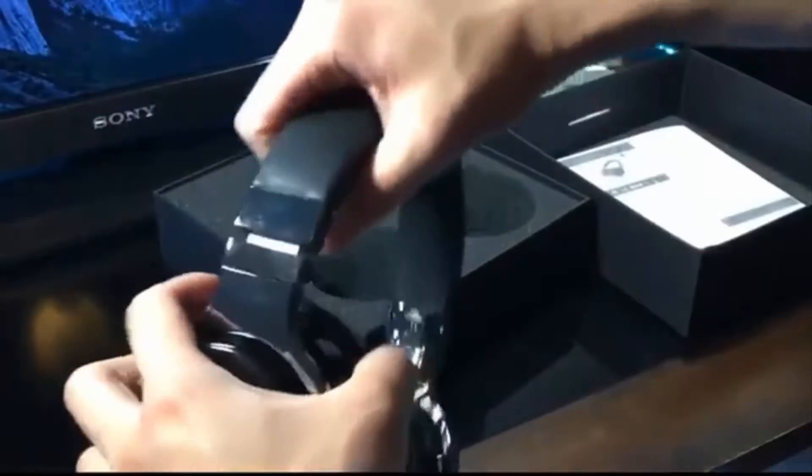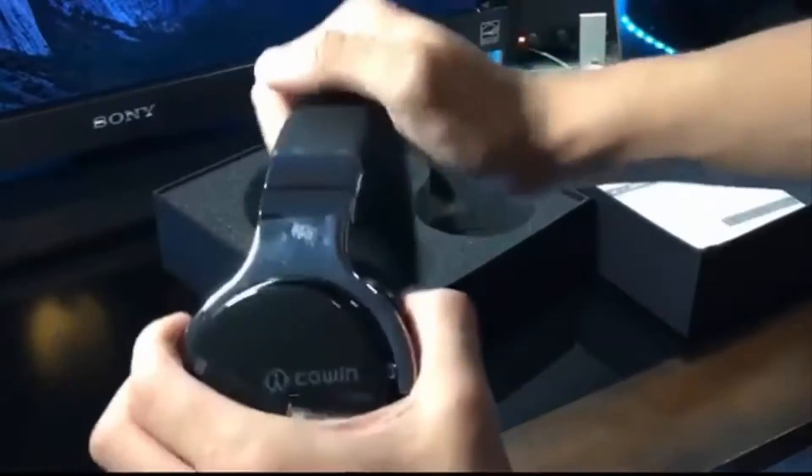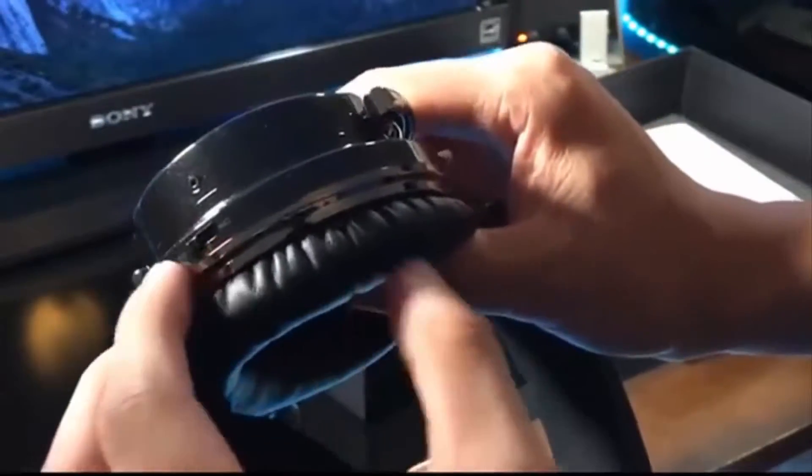Here are the headphones. As you can see, the ear cups swivel really nicely and the headbands are fully adjustable, just like any typical headphones. On the bottom you have the charging port as well as the on and off switch.